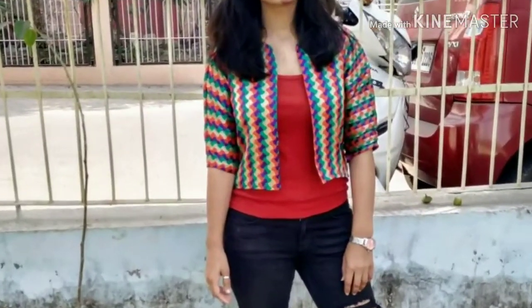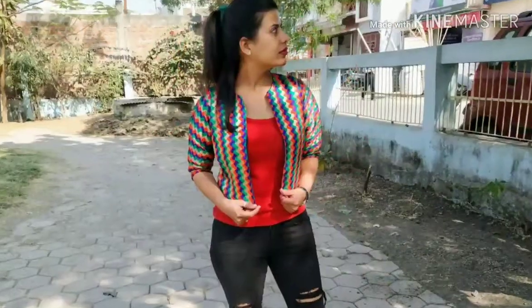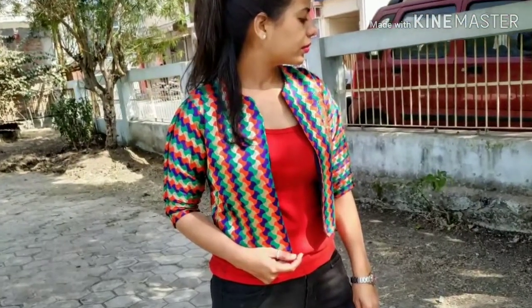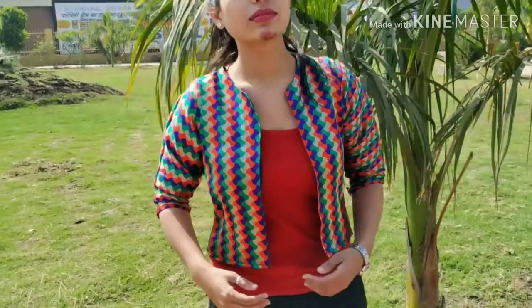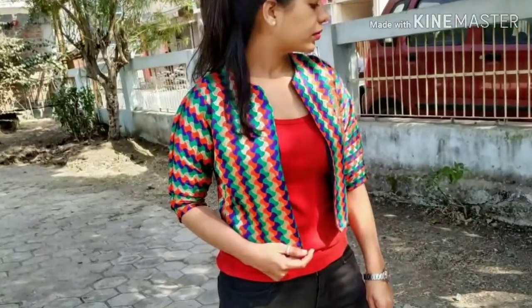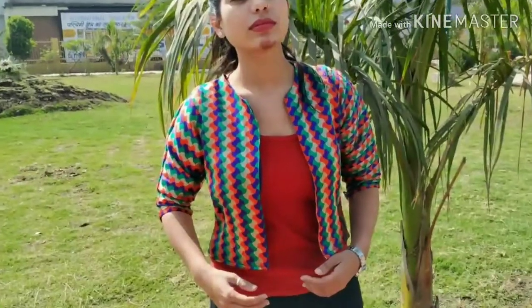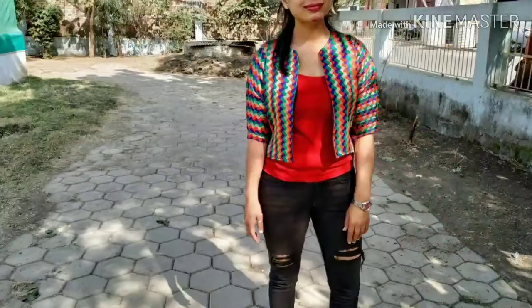Hey guys, welcome back to my channel. I am Nilisha and today I am going to share a full sleeve jacket tutorial. I have shared a half sleeve bolero jacket in my previous video, and in that video there was a request to teach you to make a full sleeve. So today I am going to share how to make a full sleeve jacket in simple and easy steps.